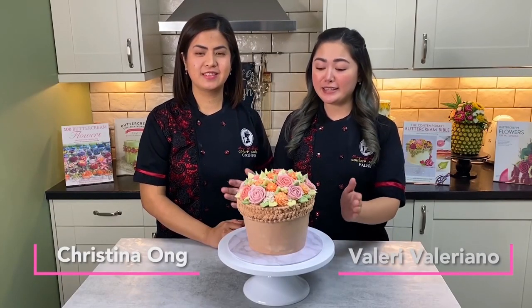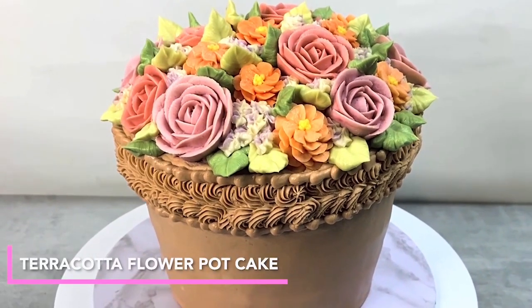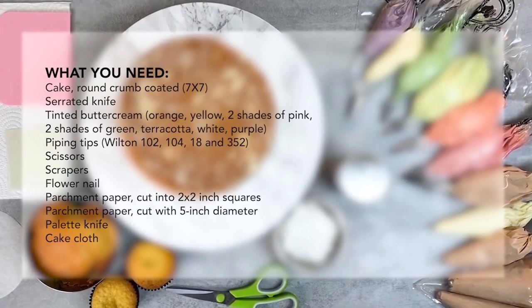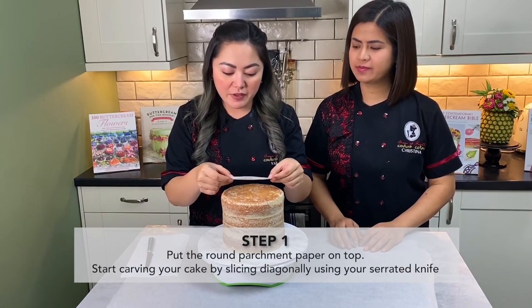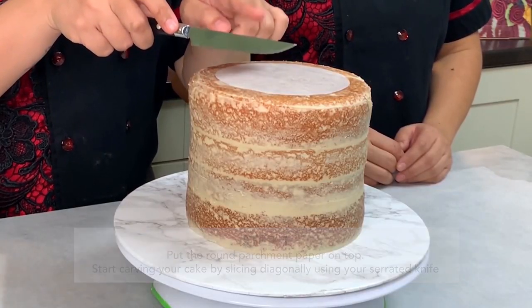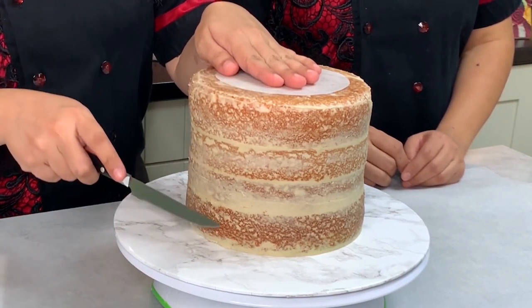We're going to create this beautiful terracotta pot with lots of flowers to brighten your day. Let's get started — we have cut a five-inch template, so make sure that you just center it out. You want to make sure your knife is angled a little bit as it goes down.